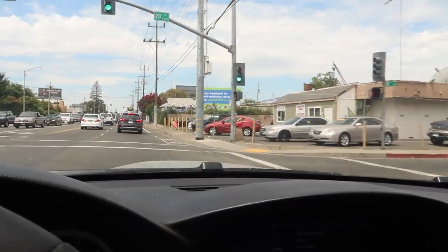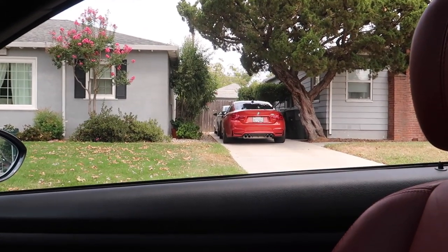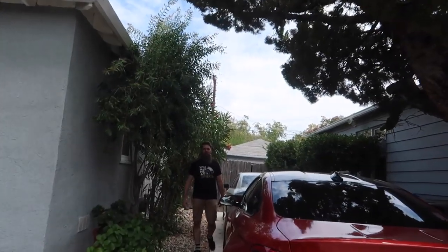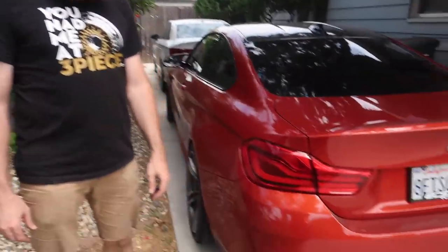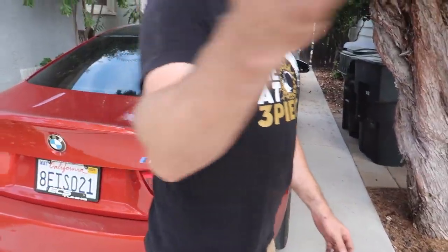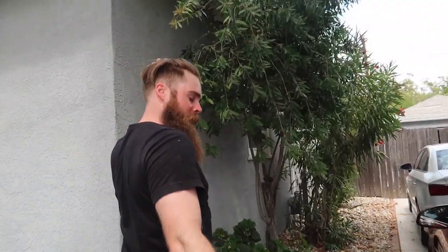We're going over to Blake's house so he can hook us up with some grills — he reached out to me saying he has some grills from Mohamed, so I'm gonna go pick them up and show him my M3 since he hasn't seen it in a little bit. Alright guys, looks like we're at the right place — that car is gorgeous! What's going on brother? I could see it from two blocks away. Do you always keep it clean? It's super clean right now, I'm doing an M4 swap on the S3.